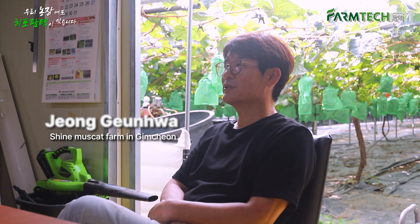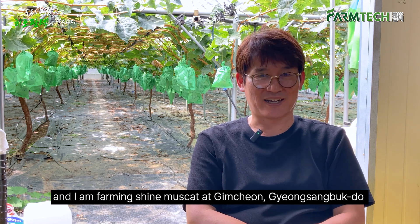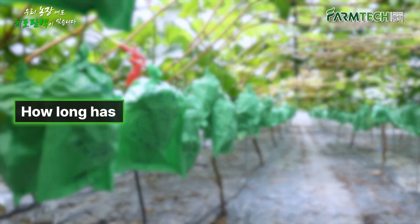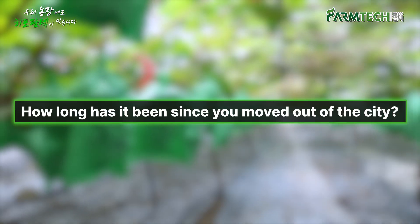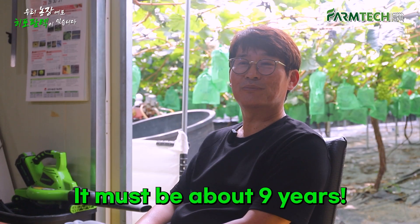Hello, I am Jung Gunhwa, and I am farming Shine Muscat at Gimchian, Gyeongsangbukdo. It's been less than 10 years — it must be about 9 years.